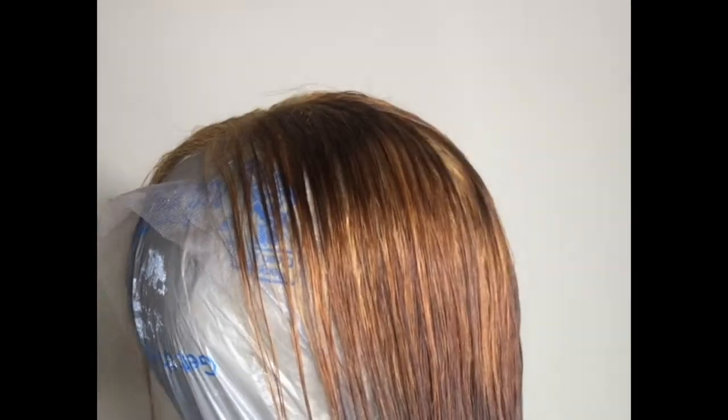Once you wash all of that out, this is how your hair should look — all one color.